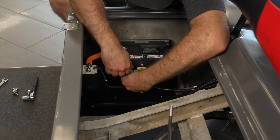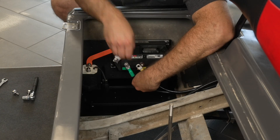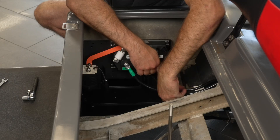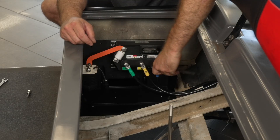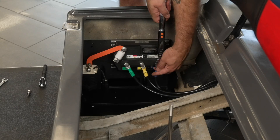Install the provided high-current motor cables on the corresponding color-coded controller terminals. Torque the terminal hardware to 8 foot-pounds or 96 inch-pounds.